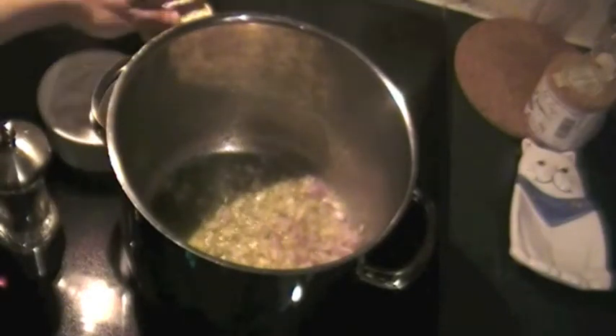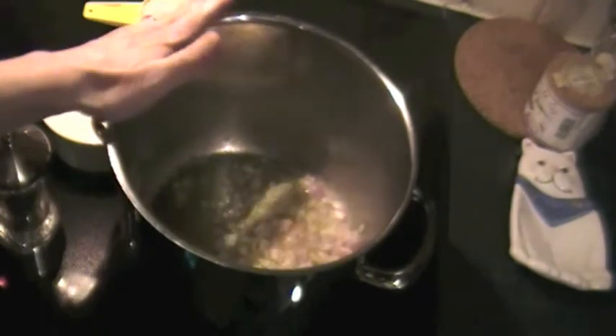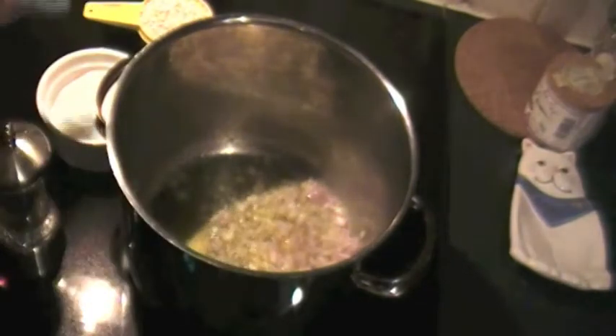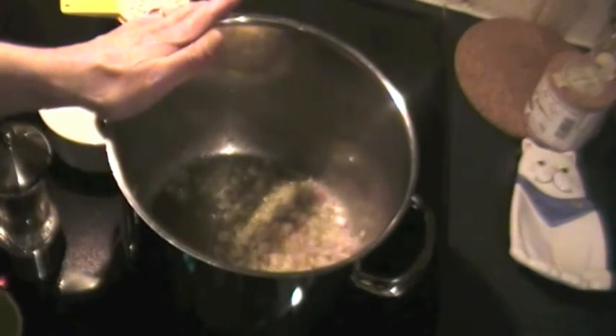Hi friends. Tonight I'm making barley risotto. Why would I make it with barley instead of short grain Italian rice? Because tonight I have to get my daughter at the train station around 7, and risotto doesn't wait — when it's ready you have to eat, it's not good afterwards. So I'm going to make it with barley, and this one can sit and wait until we're ready to eat.